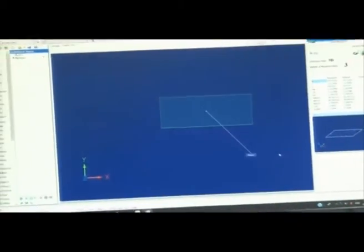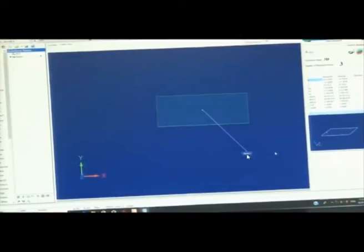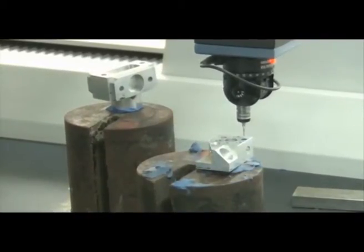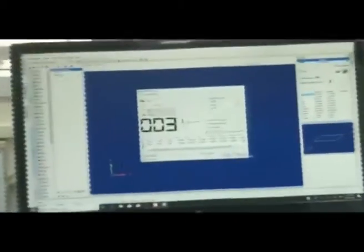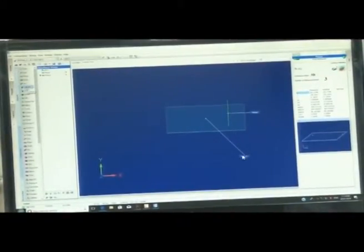Three points have been recorded and Plane 1 is now defined. We can name the plane — for example, XY plane — but the default name Plane 1 was kept. Now we will select a second plane. I am selecting the YZ plane: one, two, three — three points recorded. The light blinks when the probe has touched the surface. Plane 1 and Plane 2 are now generated — they are perpendicular to each other.